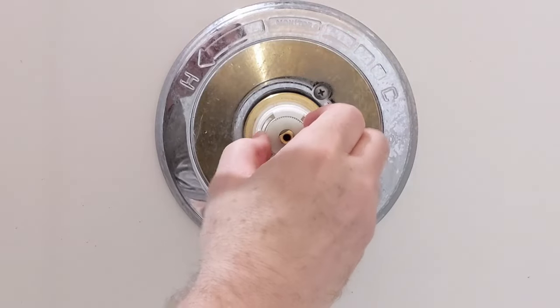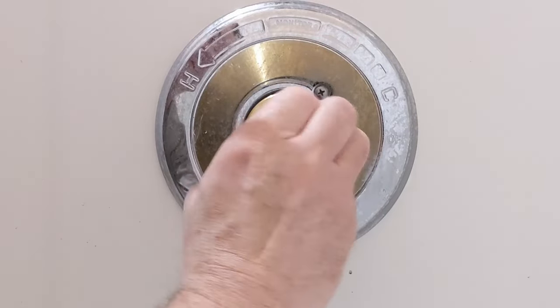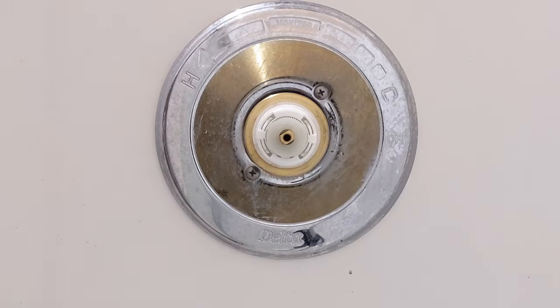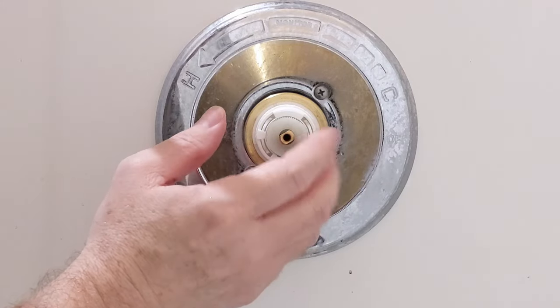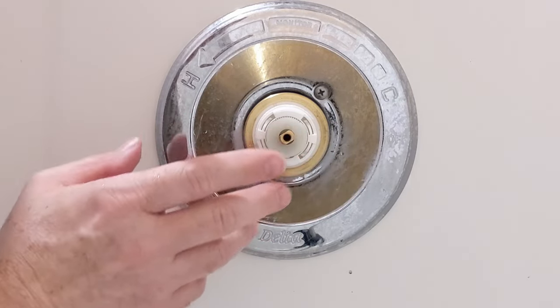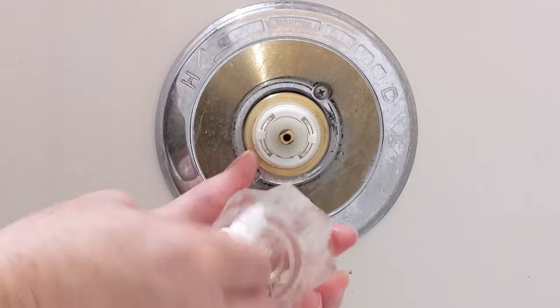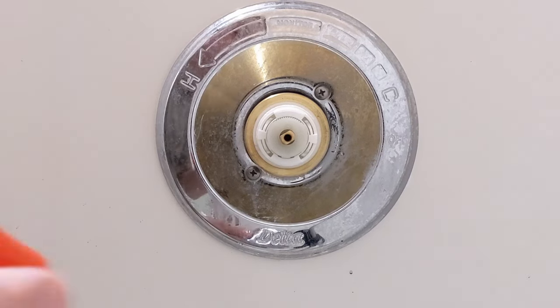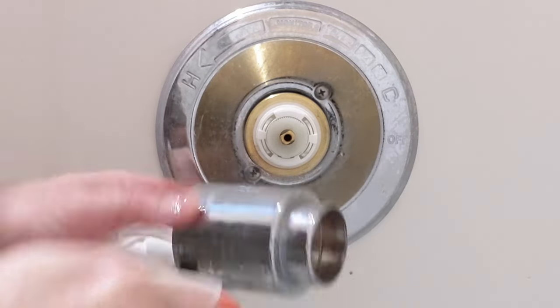I believe we'll have to make some adjustments on this scald control here, because from the factory it's going to limit our movement. I'm not going to do it yet, just talking about it. We'll put the handle back on and I'll show you — especially if you have a household with smaller kids, you definitely don't want the water getting too hot.